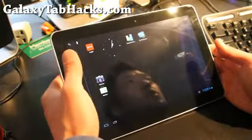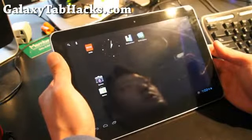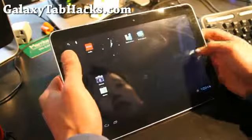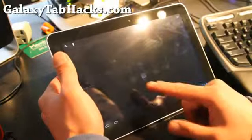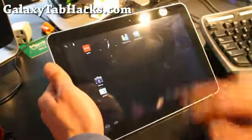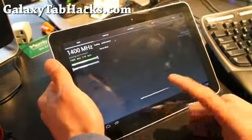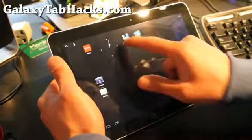I've got the ICS ROM for the Galaxy Tab 10.1. This is for the Wi-Fi version. It's super smooth. You can actually overclock it — I've got it overclocked to 1.4 GHz just using SetCPU. Let's do some testing on performance.